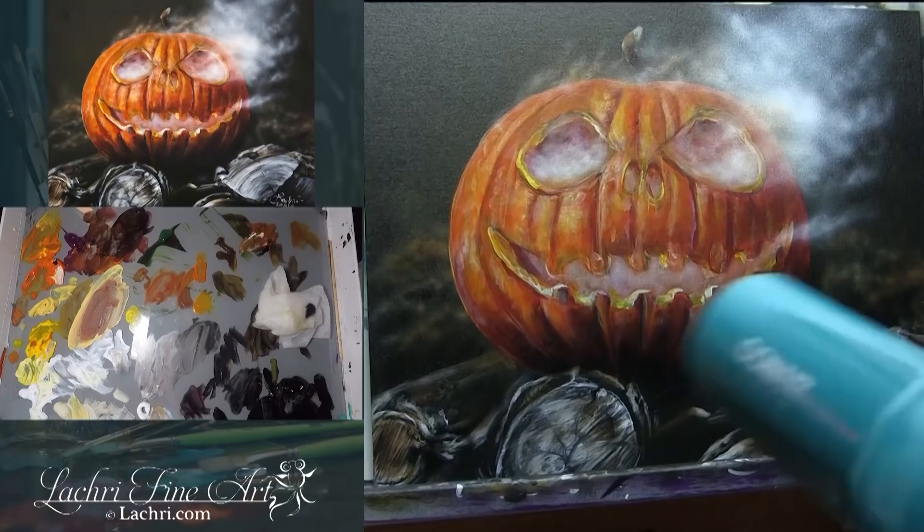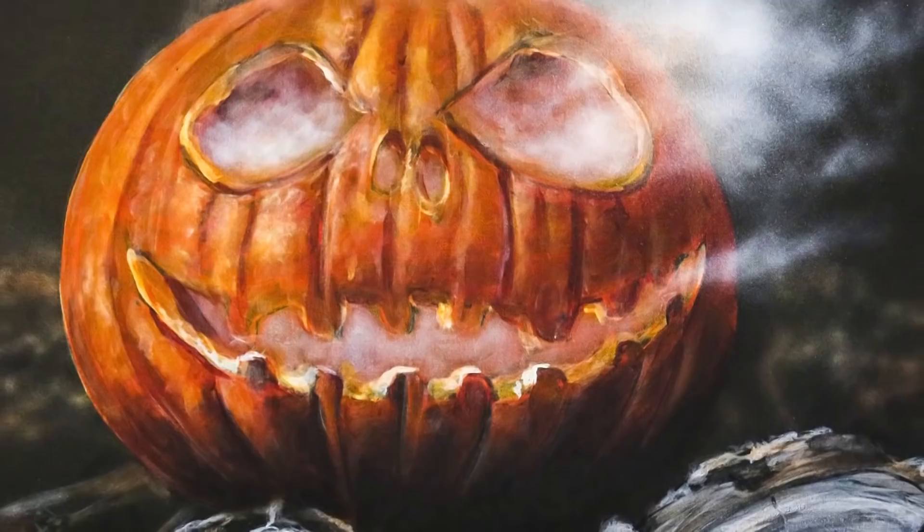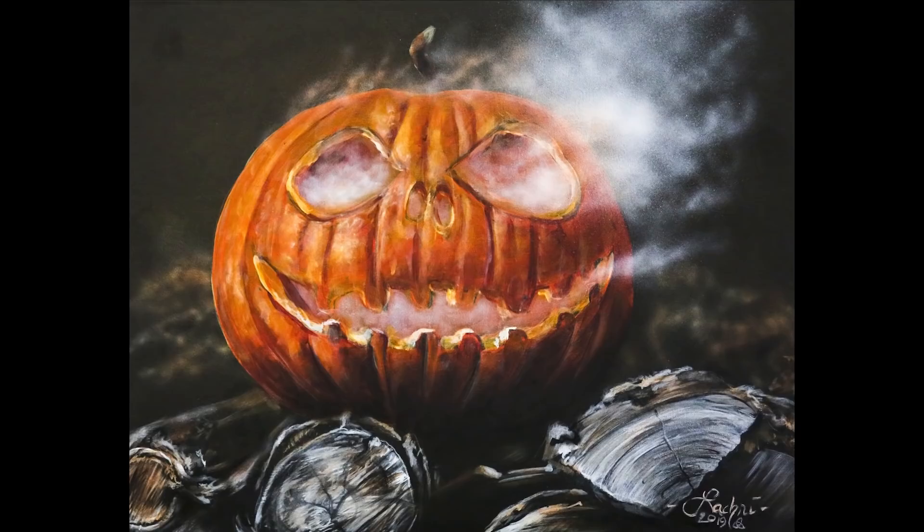If his teeth aren't perfect, if everything's not perfect, it doesn't matter — it still looks like a jack-o'-lantern. It's not like painting a human portrait where if the teeth or nose are off, everyone notices. This you're pretty free on — if you don't have it drawn perfect, it's not a big deal. There is the finished painting. I will have links to the supplies I used, the reference photo, all of that in the video description. If you want to follow along with this tutorial in real time, it's available over at Patreon.